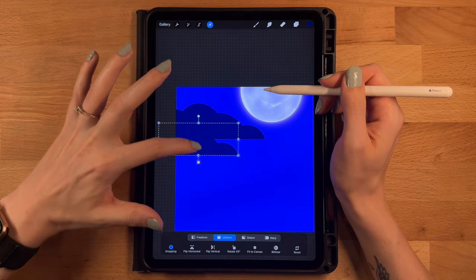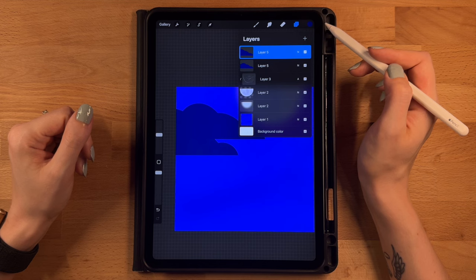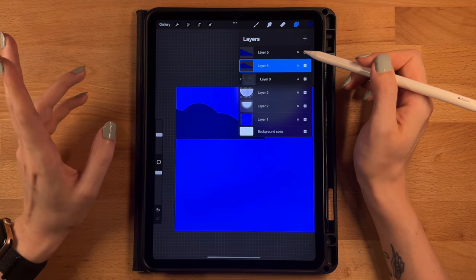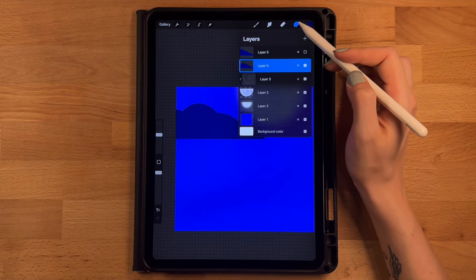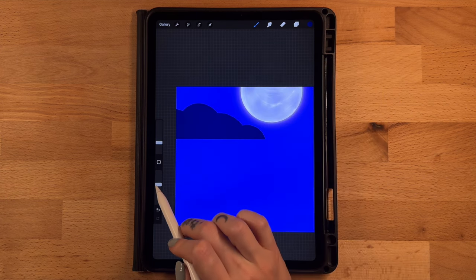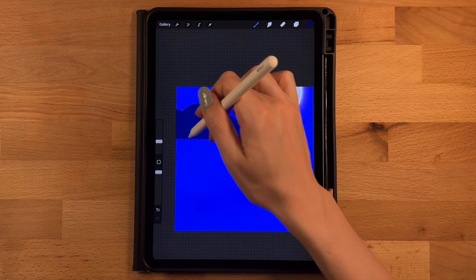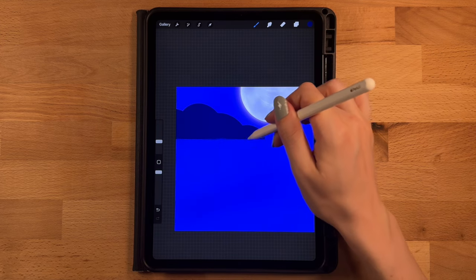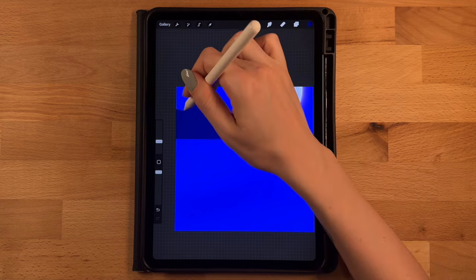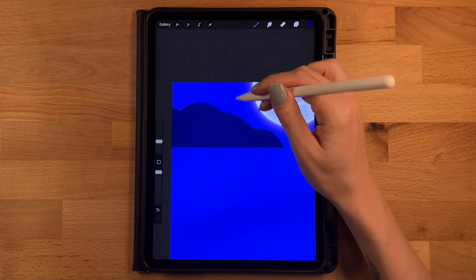Duplicate this cloud layer, grab the top copy, downsize it a little, and drag it down and to the left so the two clouds overlap slightly — they're the same color for now but will look distinct once textured. Turn off the top cloud layer so we can work on the back one. We're not turning on alpha lock so we get good texture on the edges. Use the turpentine brush, same color, opacity at 100, size about 10, and rough up the edges — mostly horizontal strokes across the bottom, then following the curves.